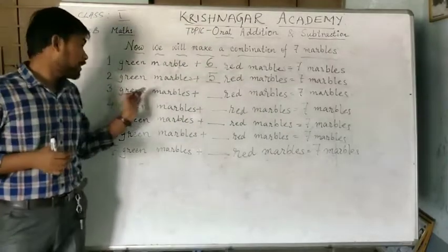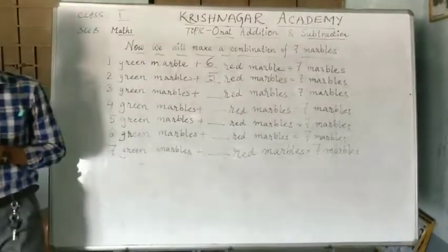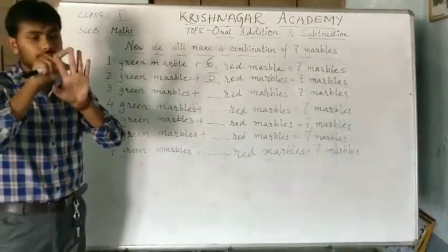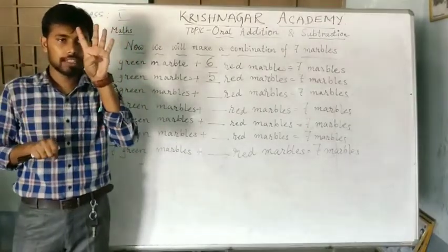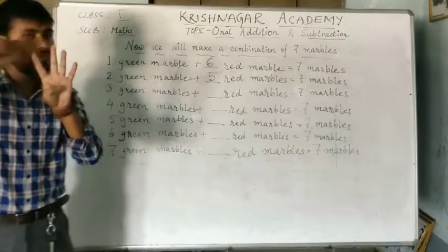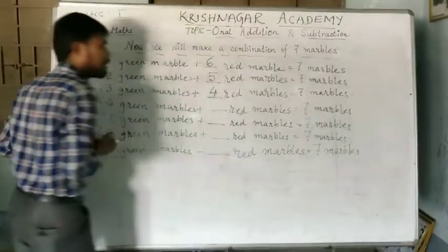The next one is 3 green marbles plus dash red marbles equal to 7. The total number of marbles will be 7: 1, 2, 3, 4, 5, 6 and 7. So, from there, we have to subtract 3 green marbles: 1, 2 and 3. So, how many marbles are left? 1, 2, 3 and 4. The answer here will be 4 red marbles.